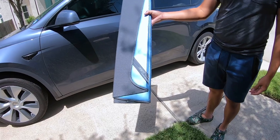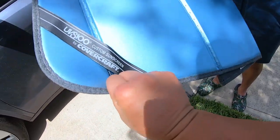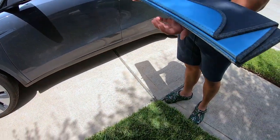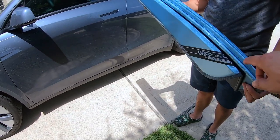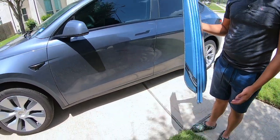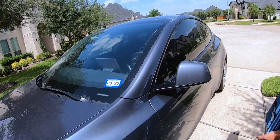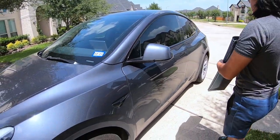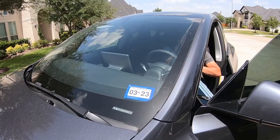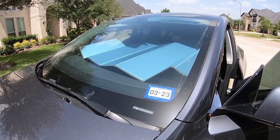I have here the Covercraft custom sunshade sunscreen for the windshield. This is one of the best — probably the best fit — because of the way they cut the shape of the sunscreen for each vehicle. This particular one is for the Tesla Model Y, which has an extremely large windshield. We're going to test it out. If you like this product, please look at the video description for a link to buy it — it helps support my channel.